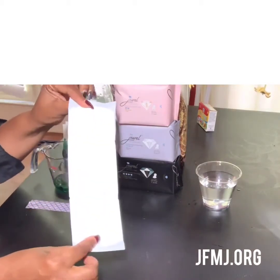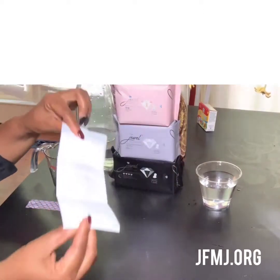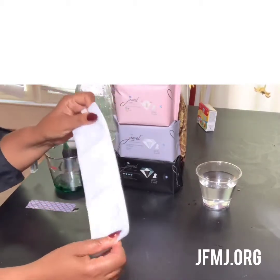You see it? It is very thin. Don't let that fool you because this baby takes a punch. I want to show you that it's sealed — it's completely sealed all the way around.